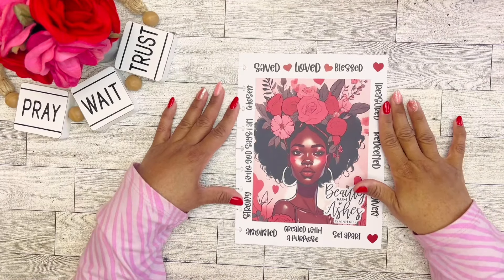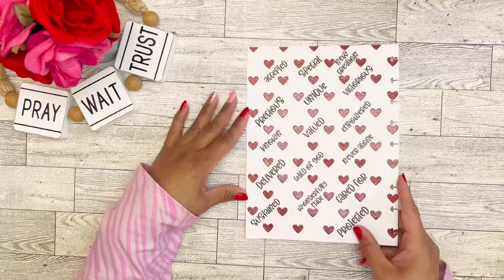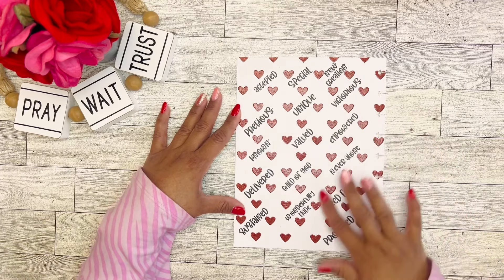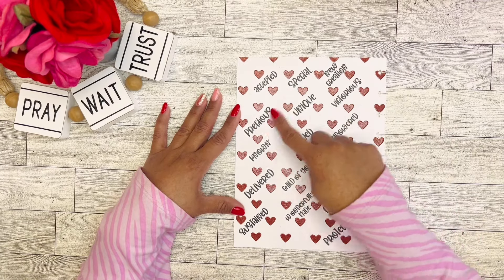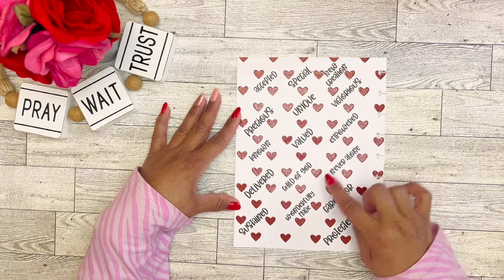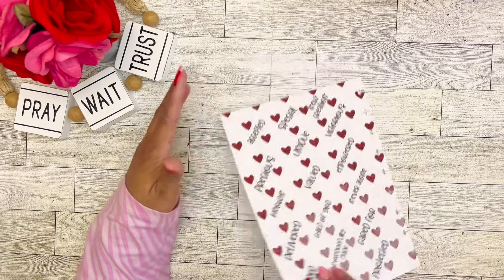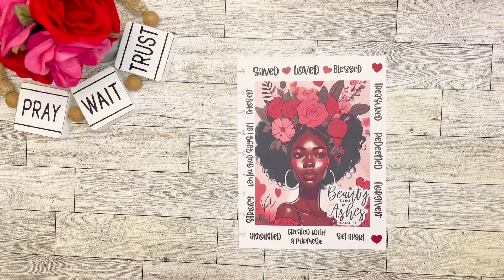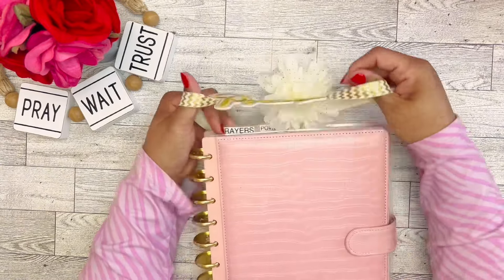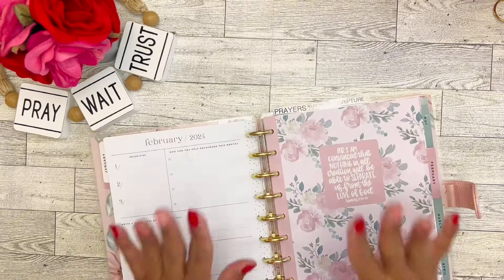All right, this is what we have so far — this is my February dashboard made with the Crafty Planner Queen image. I put those words from Amber Plans Her Day sticker book on the back: accepted, precious, special, unique, new creation, victorious, valued, known, delivered, child of God, empowered, never alone, sustained, wonderfully made, cared for, and protected. I think that is going to be really pretty in my faith planner for February. I moved a few months out of this planner so there are only six months in here at a time.